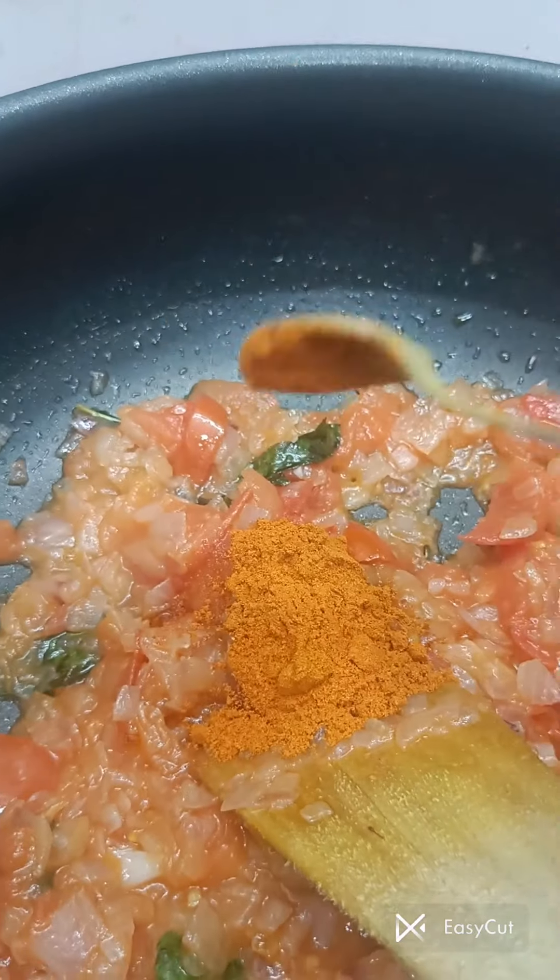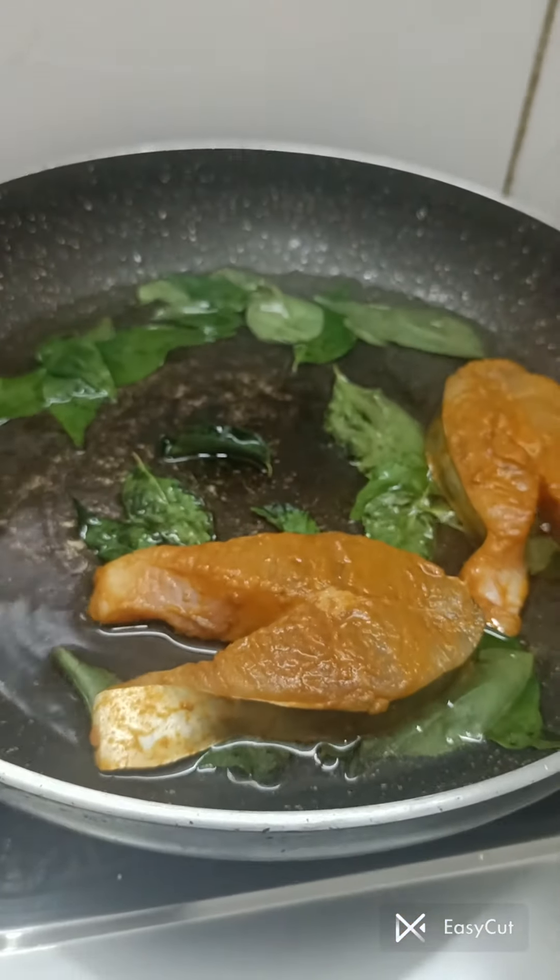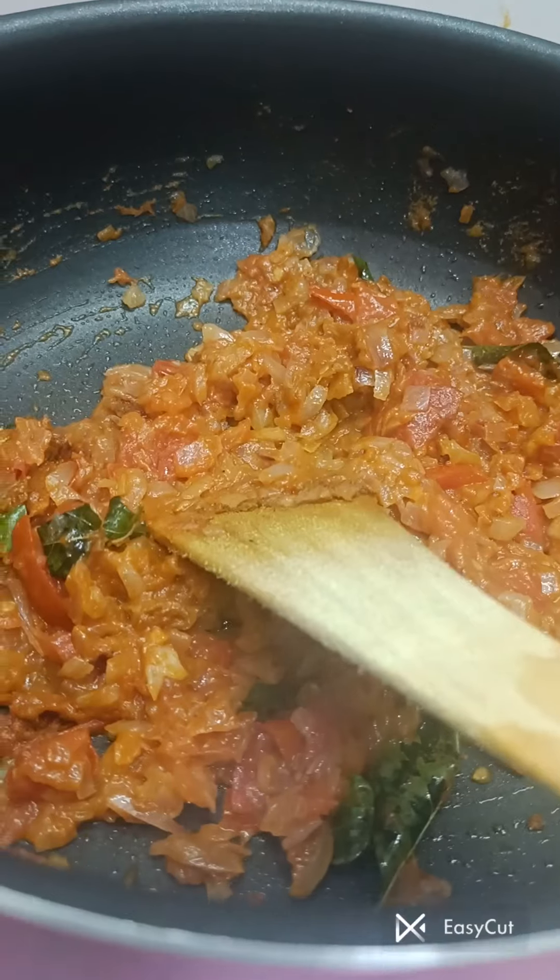In the food table, put prawn in one pan and put it in a bowl.